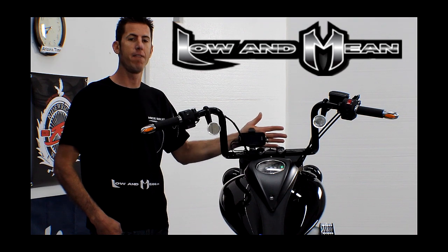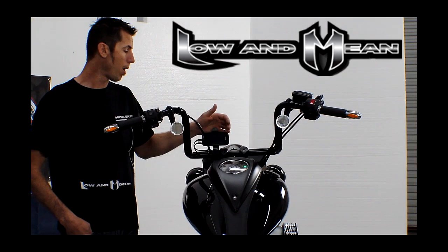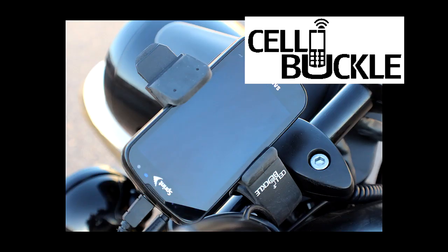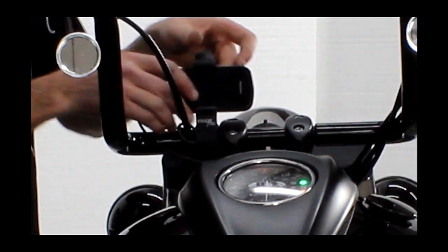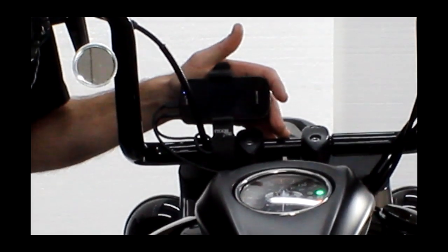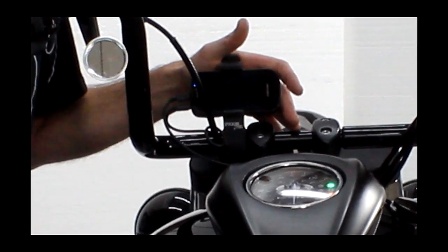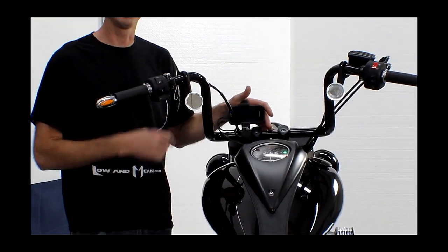This is probably one of my favorite gadgets — I've been using it for about a month now. It's called the Cell Buckle and it will hold your cell phone, your GPS, or maybe a Power Commander LCD screen. It's as simple as putting it in. We have it connected to the 500-watt stereo system we have in this motorcycle, and we also put on a cigarette lighter so you can plug in your car charger.